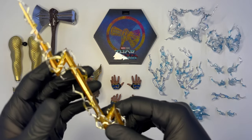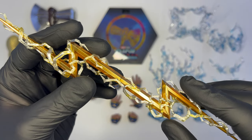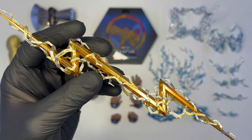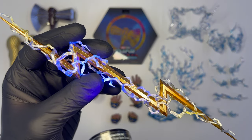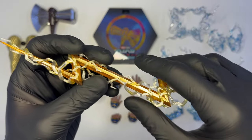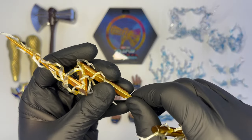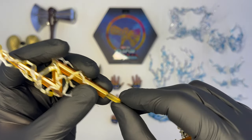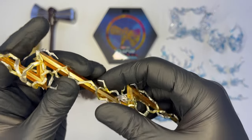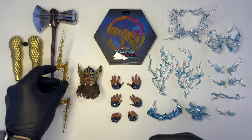Il fulmine è la new entry tra le armi a disposizione di Thor, esclusiva di questo Love and Thunder, realizzato in plastica semitrasparente di colore giallo con sfumature di oro e arancione. Molto belli gli effetti che si propagano lungo tutto il fulmine, che possono essere rimossi e reagiscono alla luce dei raggi UV. È possibile dividere il fulmine in due sezioni, togliendo il connettore, per far sì che Thor possa impugnare le due estremità come duplice arma. Molto bello, niente di eccezionale, andrà visto in esposizione addosso a Thor per la resa finale.